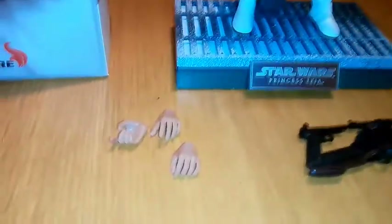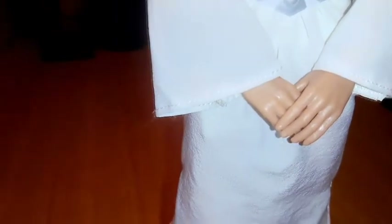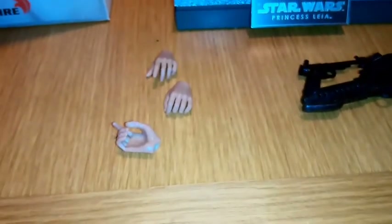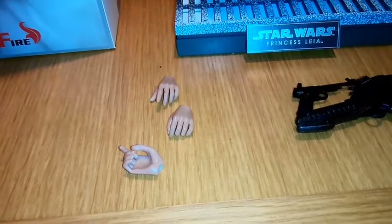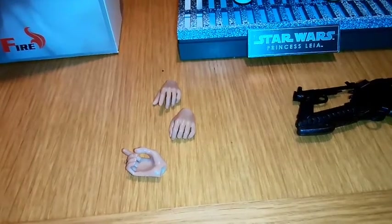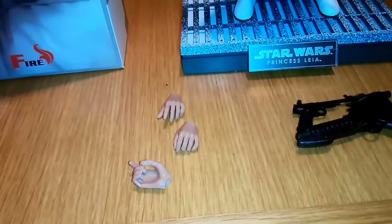One extra thing to show you: there is a trigger finger hand which you can exchange for the standard flat open palm hands. What I thought of for A New Hope — if you could add anything to the figure, what would it be? If you were able to get an R2-D2, you could obviously recreate the scene where she's handing over the Death Star plans.